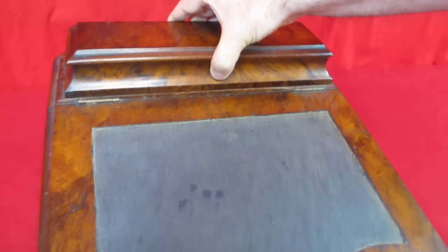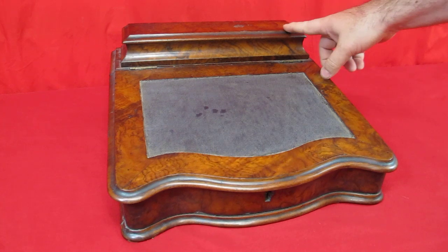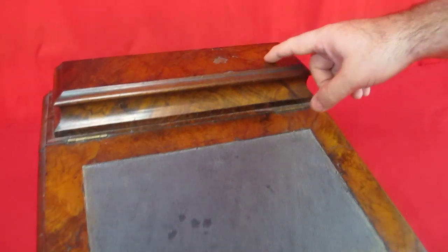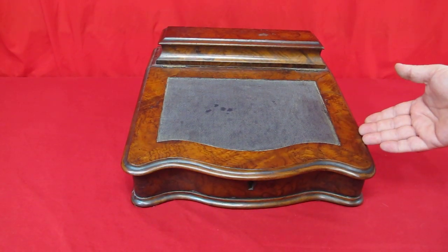This thing is just loaded with secrets. It is gorgeous. It's got a little bit of wear and tear, but then again, so would I if I was over 150 years old. It's beautiful. Let's take one more look at it from the outside. Isn't that gorgeous? You're going to love it.